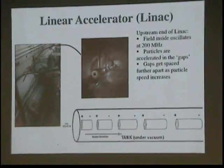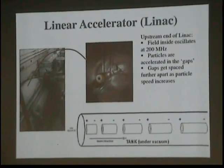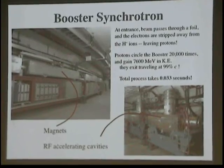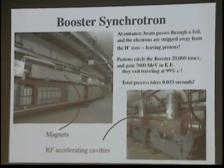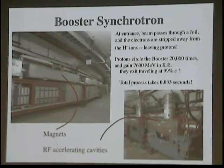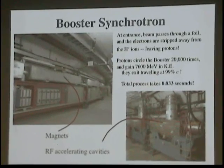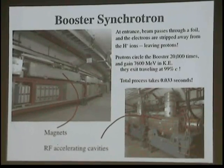The linac is sort of old technology, and as I'll discuss in the future, they're not a dead or low-energy machine anymore — some future accelerators will actually be linear ones. The next stage is called the booster. At the entrance to the booster, those H-minus ions have their electrons stripped away, so we finally have a proton accelerator. Protons go around the booster 20,000 times in 33 milliseconds, and they gain 7.6 GeV in kinetic energy. So they are definitely relativistic when they exit the booster.